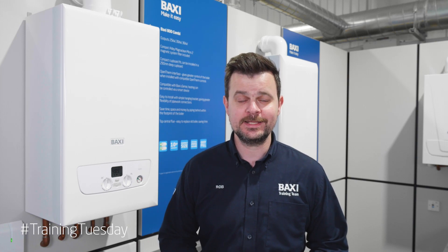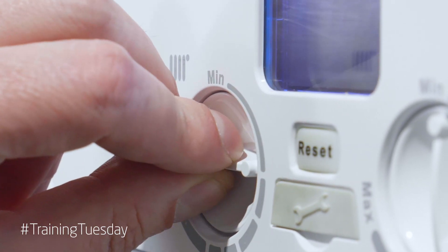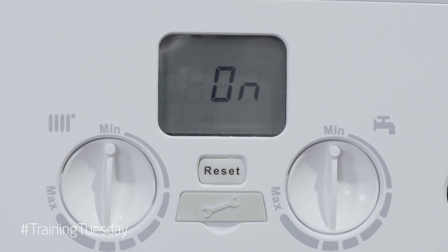You will need to force the boiler into de-aeration mode by turning the central heating control knob a quarter turn clockwise twice in quick succession. If successful, the display will then change and show 'on' followed by '312'.